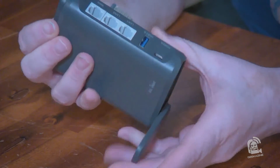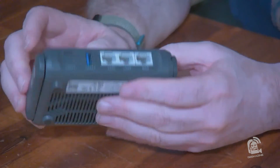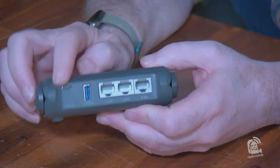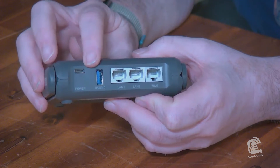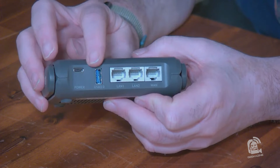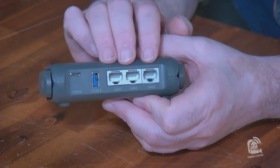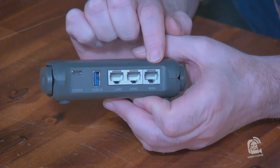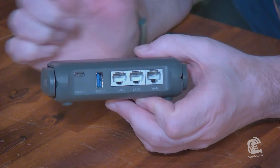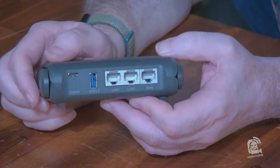Let's take these antennas down. In the back we've got a USB-C input for the power plug, a USB 3.0 Type-A port where you can plug in an external drive, and three one-gigabit Ethernet ports. One will be the WAN if set up as a router, the other two are LAN — or you can configure all three as LAN and run it as a switch. Now we're going to hook this up to a computer and configure it.